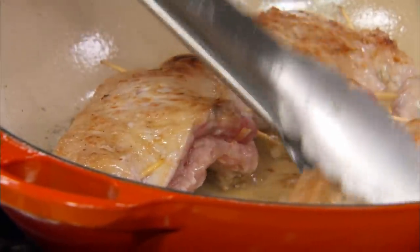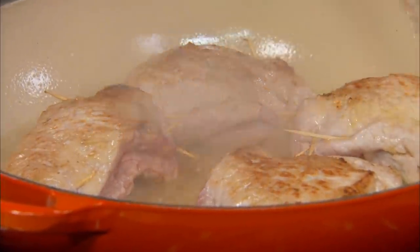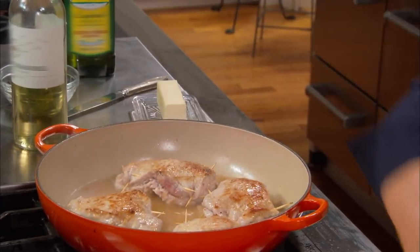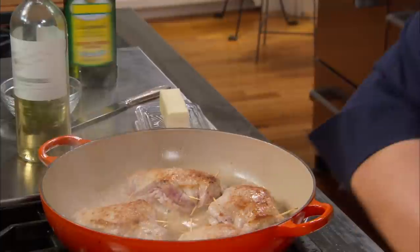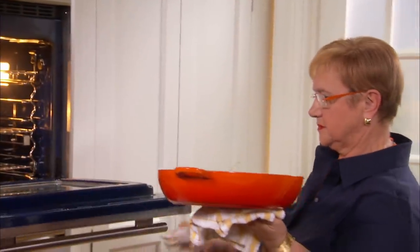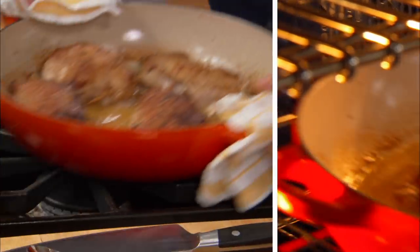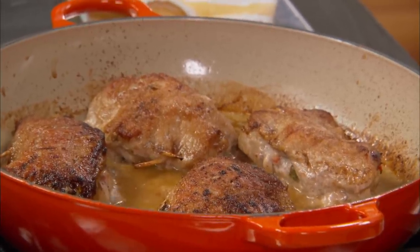So this looks great — a nice crust. A little bit of lemon juice, a little bit of salt just for the sauce. And this can go in a preheated 400-degree oven. In half an hour it's nice and bubbly, ready for your guests when they arrive. You can open just a little bit of fire underneath to keep it bubbling and keep the sauce going.